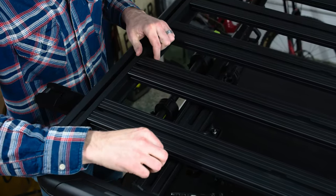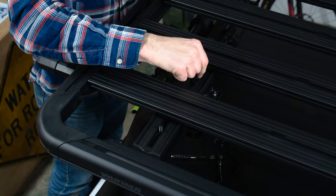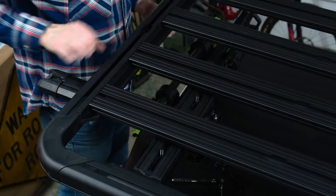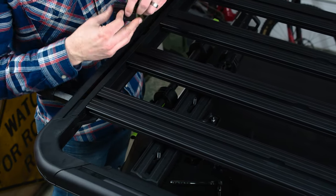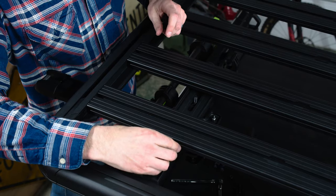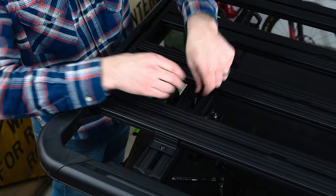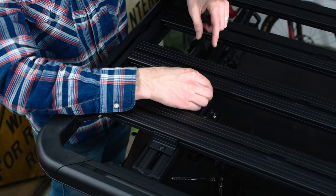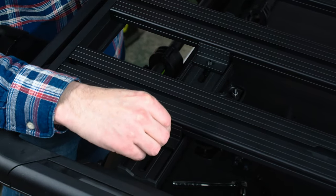Next, install the mounting clamps. On either side of the slats, insert one M8 T-bolt into each channel of the mounting blocks. Twist the T-bolts so that they are captured by the channels. Lower the slat clamp onto the T-bolt and install an M8 washer and lock nut, but don't fully tighten yet.